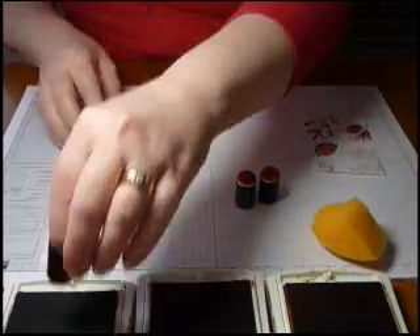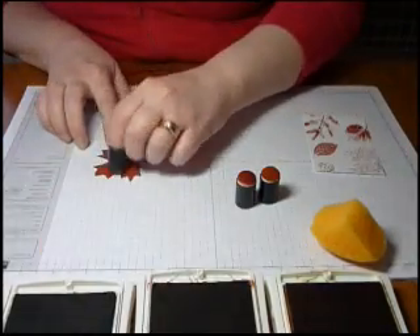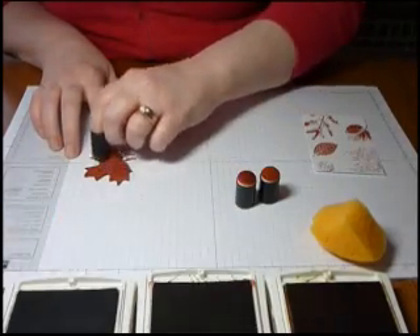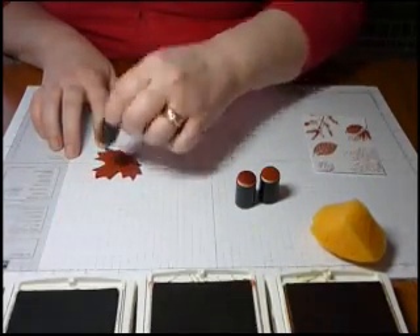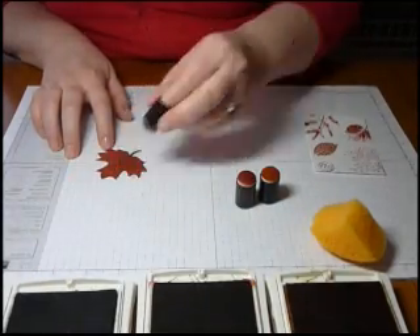You can do the same thing with your daubers as well — add color just like with the sponge. You can also add color directly to the top as well as the edges. To do this you just pick up some color and tap lightly onto the cardstock until it's the color that you're looking for.